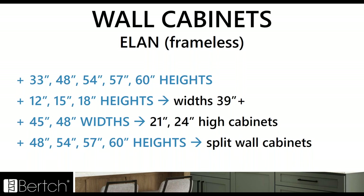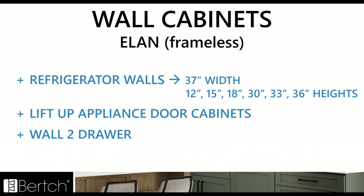We've rounded out any of those missing sizes or SKUs to the catalogs. We've added the 12, 15, 18 heights to the 39 widths and above — those were just missing the 45 and 48 widths — plus a bunch of heights to those split wall cabinets. Now we've got all the wall cabinets going all the way up to that 60 inch high. For Elan, we also added the refrigerator walls with the 37 width, which already existed in Kitchen Plus but now is in Elan as well, plus all the heights, lift up appliance door cabinets, and the wall two drawer.